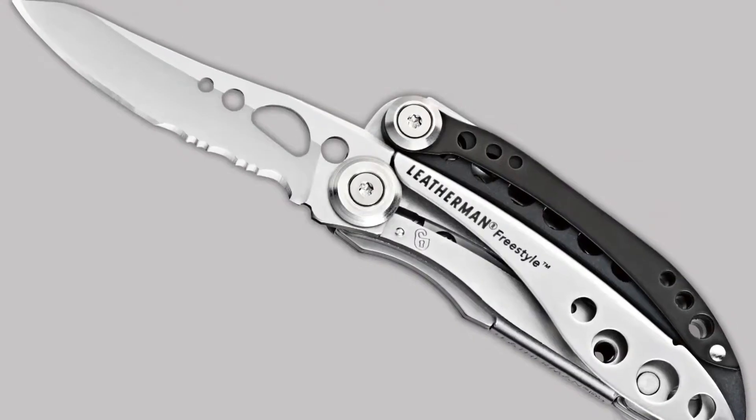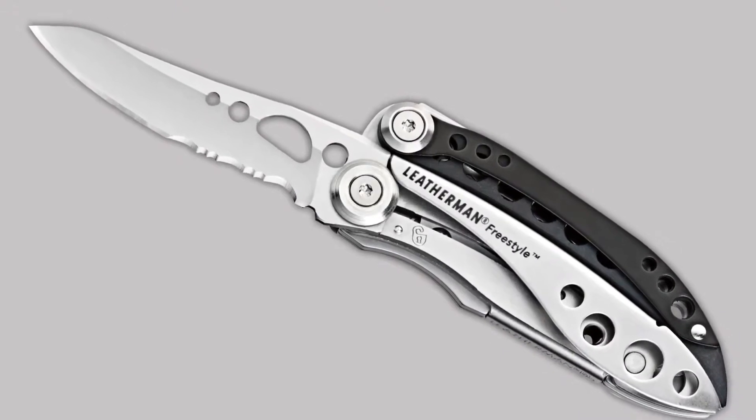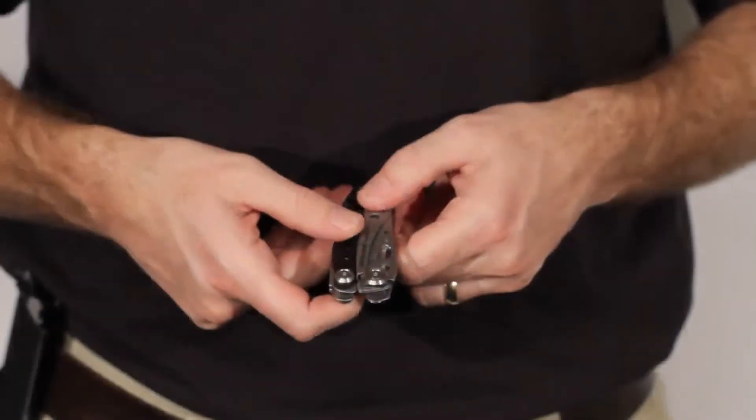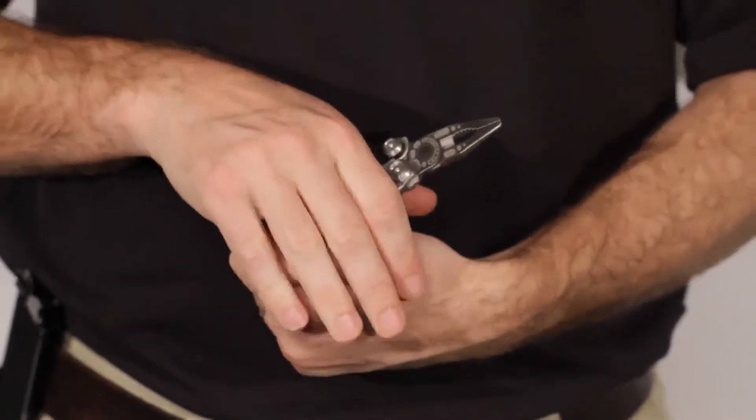The idea behind the Freestyle is simplicity without sacrificing functionality. When you fold up the Freestyle, it's as small as a pocket knife and just as easy to carry in your pocket. But unlike a pocket knife, you get a handy set of pliers and wire cutters when you open them up.